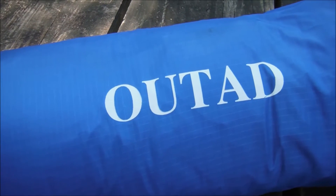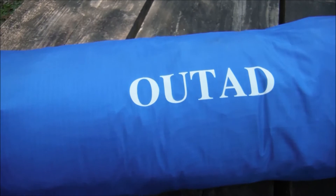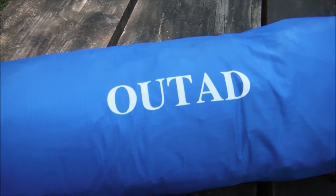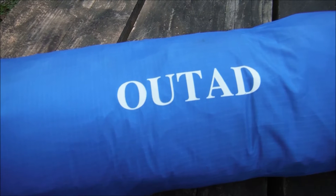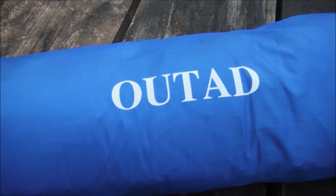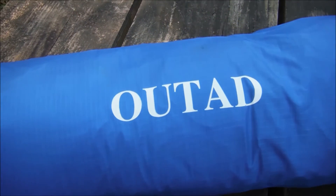I slept on the OUTAD air mattress last night and it was actually quite a comfortable pad. The integrated pillow was very nice, but I did have one major issue that I see as a design flaw. The pad is too short — I didn't really notice it when setting it up, but as soon as I climbed in the tent to go to sleep I realized my feet were hanging off the end. I'm not especially tall — just average height, if anything on the shorter side — and my feet were dangling off the end of the pad.